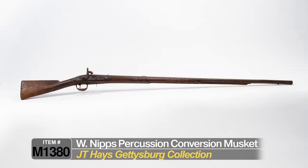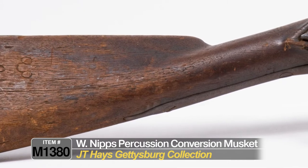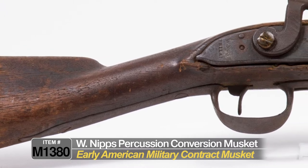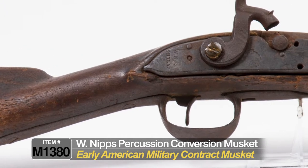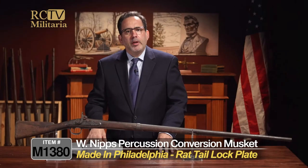This is an early American contract musket. I looked the name up — the name is kind of obscured on the lock plate, but it's probably either a 1797 or 1808 contract musket. So it's an early American military musket, contracted to the United States government, and it was made in Philadelphia.